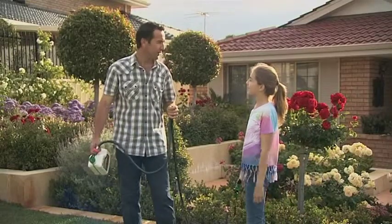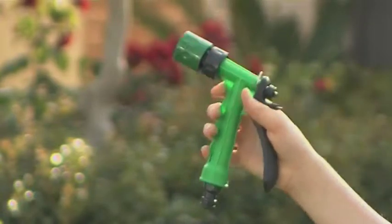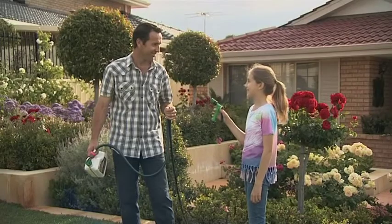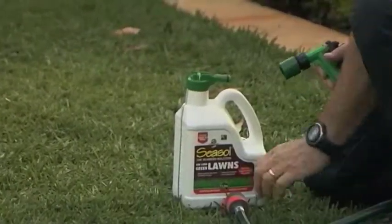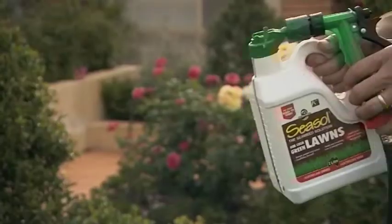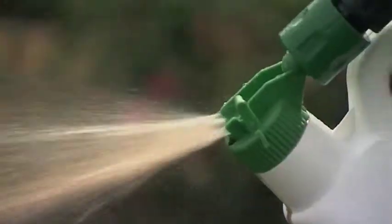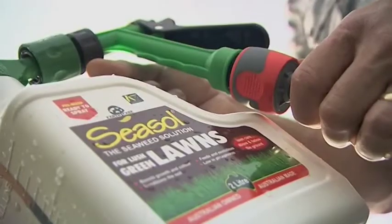Hey Dad, I've got an even easier way to water and you won't waste a drop. It's called Spray Mate and it's so easy to use. Thanks Isla. Spray Mate clicks onto most hose end spray packs for easier and more efficient operation, providing leak-free on/off control at the hose end, not at the tap end. So no more leaks, hose crimping, or wasted water.